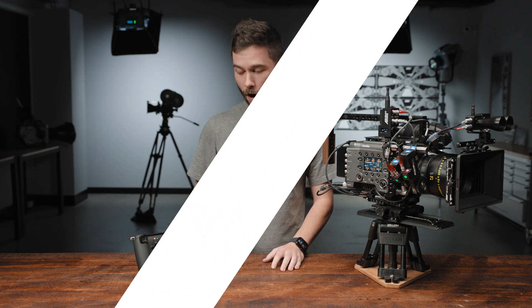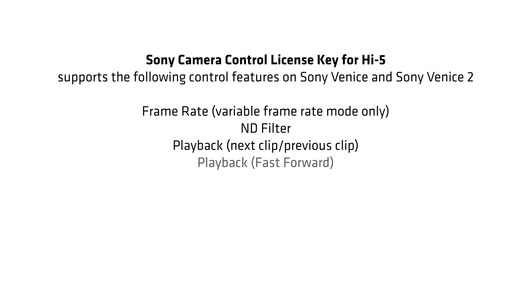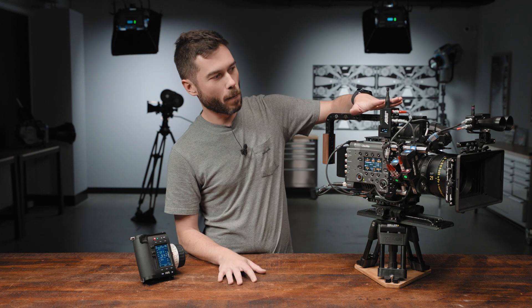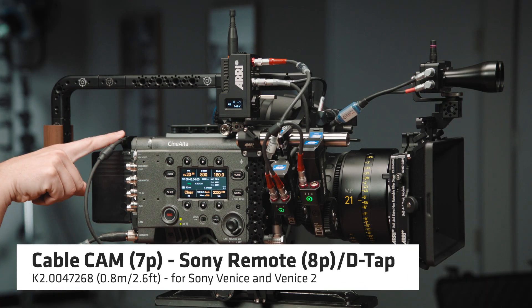And lastly, we have the Sony Venice. The Sony camera control licence key for the Hi5 will enable you to change exactly the same settings on both a Venice and a Venice 2, and the setup is the same. Even though I have a Venice 2 here, if you are using an original Venice, you can follow along and everything is exactly the same. In terms of the motor controller, I've got a RIA1 here in host mode, and the cable is a CAM to remote and D-Tap Y cable. The C-Force Mini RF would use exactly the same cable.